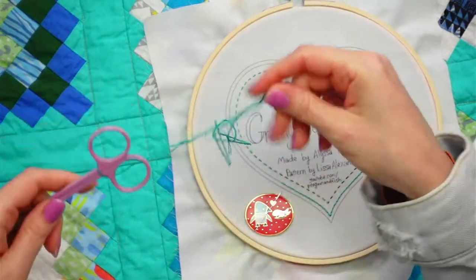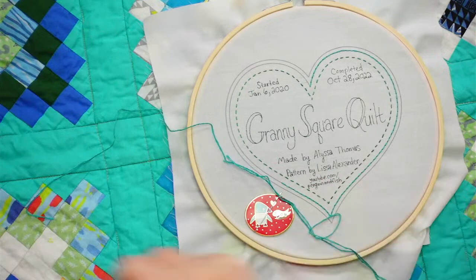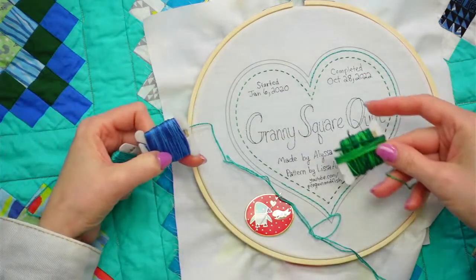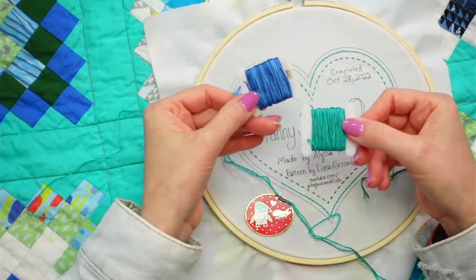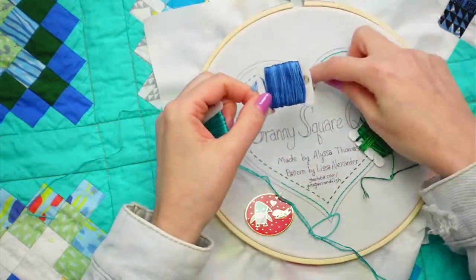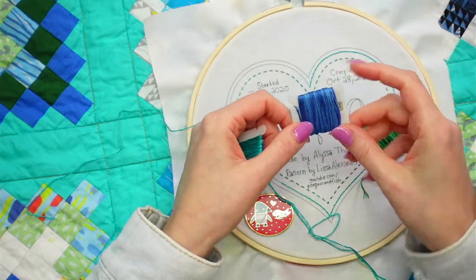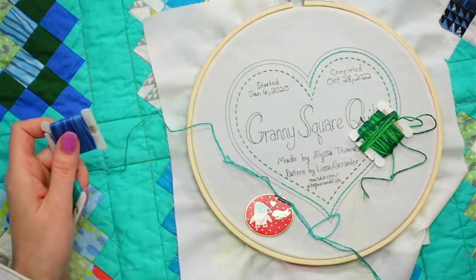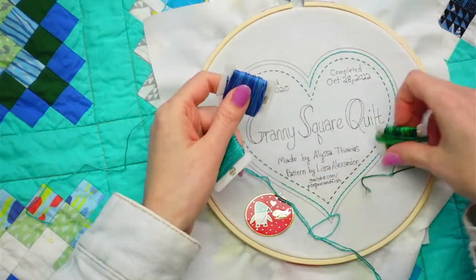We left off doing teal in the middle. These are the colors we chose - the inside is this emerald, the middle we're doing teal to kind of match the teal of the quilt, and then the outside line we are doing that blue which was the color of the year two years ago. So that's the plan for tonight.